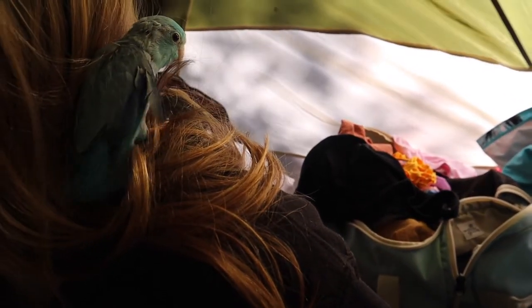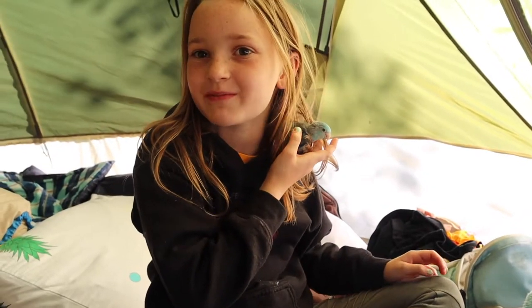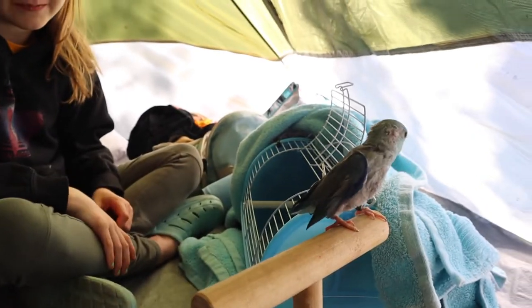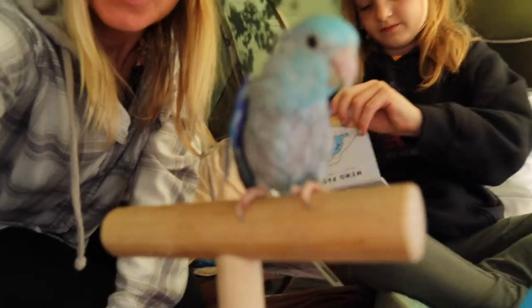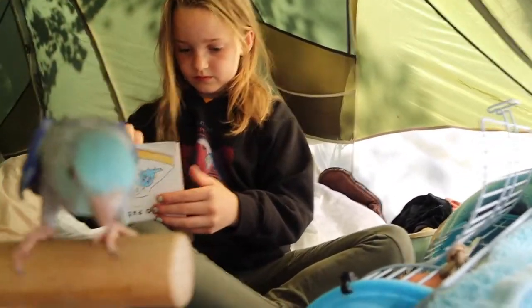What are you doing, little cutie? Even on a camping trip, we need to weigh Blue every day. Just maintaining our weight. Her weight is pretty high actually — well, that's good and it means she's doing good on the camping trip.